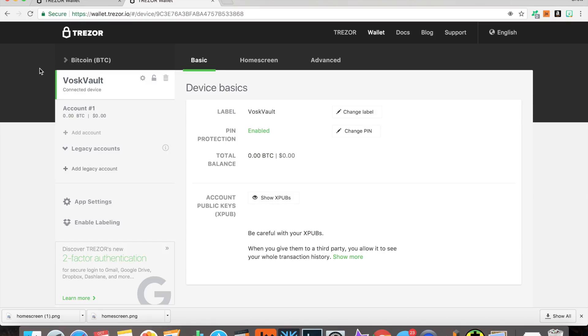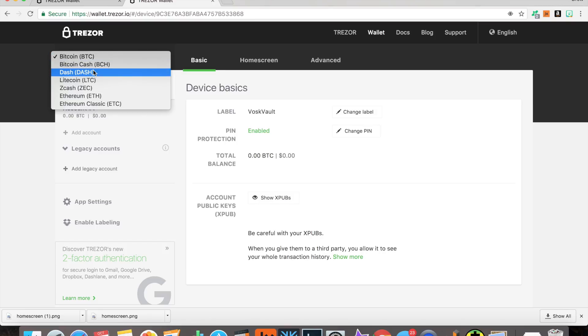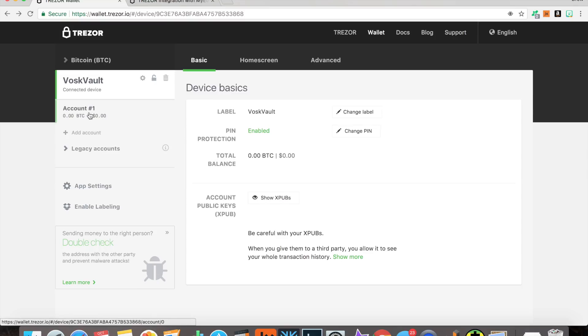Let's talk about wallets and coins. The Trezor can store Bitcoin, Bitcoin Cash, Dash, Litecoin, Zcash, Ethereum, Ethereum Classic, and all ERC-20 tokens. That's the cool part. Let's start with the big bad OG Bitcoin.